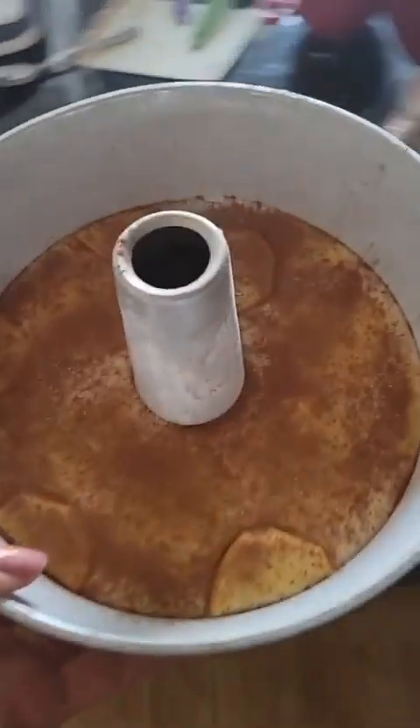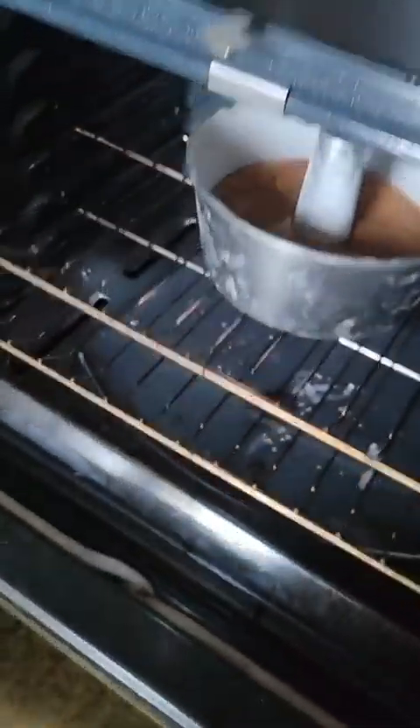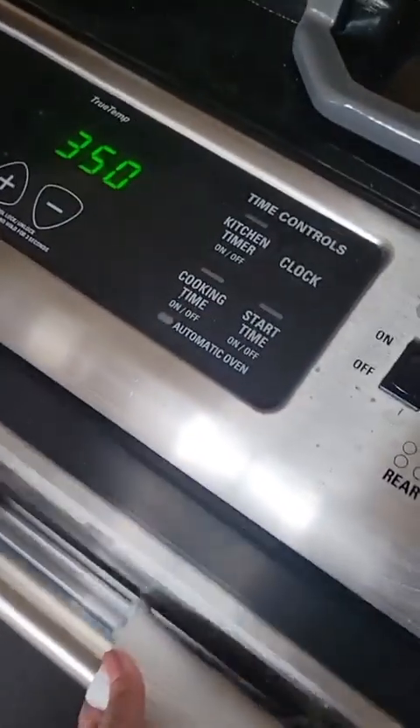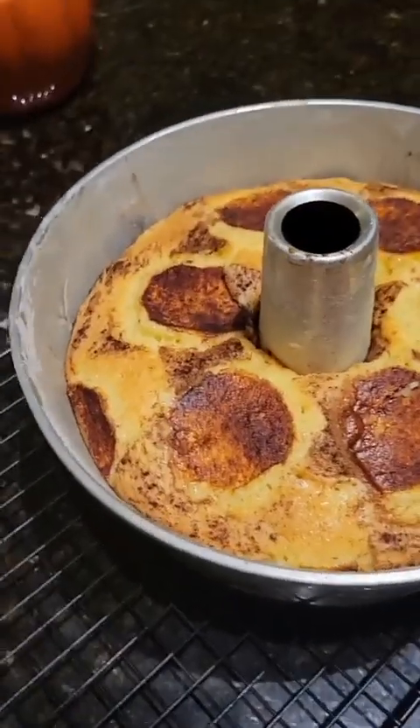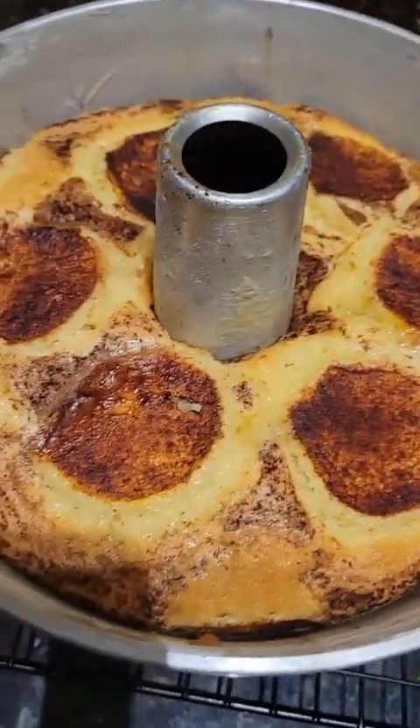We're going to pop this in the oven at 350 degrees for about 50 to 55 minutes. Oh, look at how pretty it is! And with that cinnamon sugar, my whole apartment basically smells like a bakery. It's kind of amazing. I want to take it out of the pan right now, but I've got to let it cool for a minute and then I'll be able to flip it out.